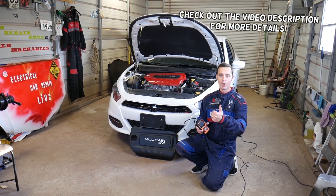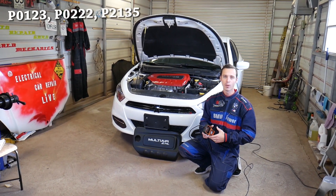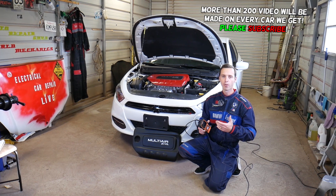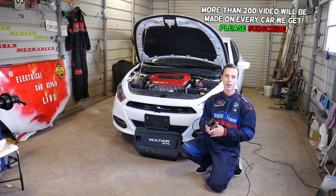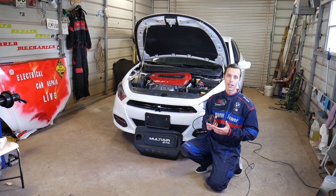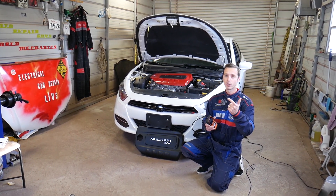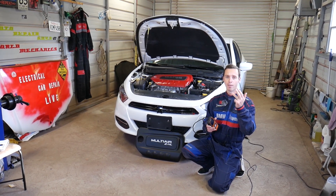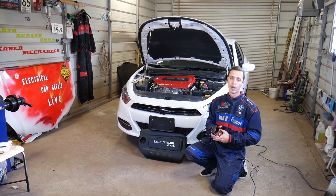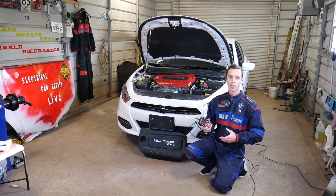Welcome back to Electrical Car Repair Life. If you have any of the following three codes — P0123, P0222, or P2135 — stay with us. We'll explain these on a 2.4 Multi-Air engine developed by Fiat Chrysler. This engine has been used in the Dodge Dart, Chrysler 200, Jeep Cherokee, Renegade, Compass, Fiat 500X, Fiat Toro, and Dodge Ram ProMaster City — a very popular engine. This video should apply to all those vehicles.